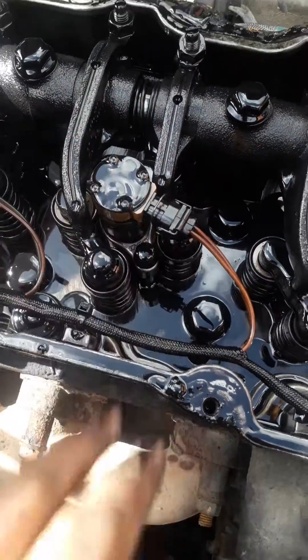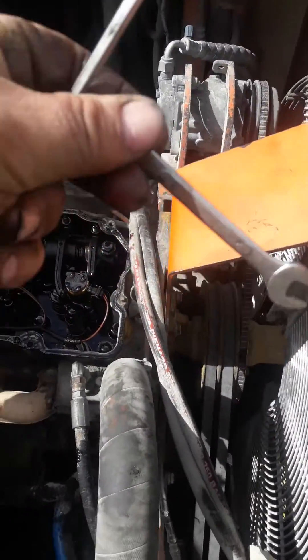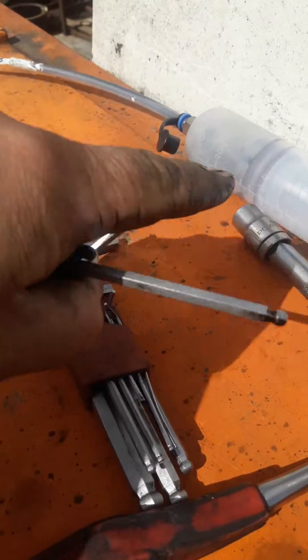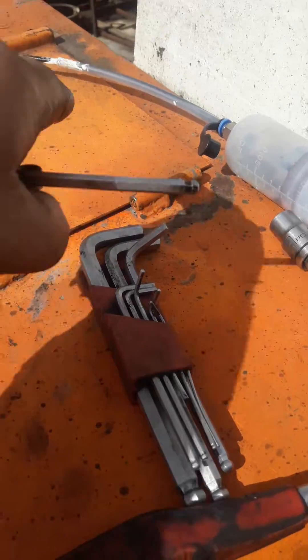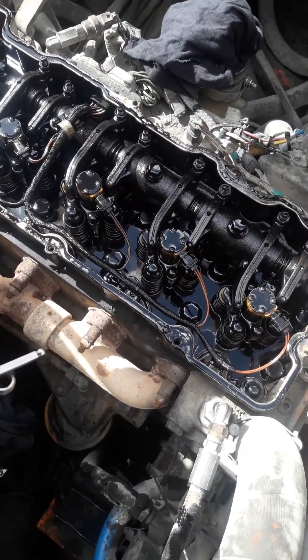Here are your injectors. All you need is an allen key, a little spanner for leverage on the allen key, a small crowbar, and a vacuum sucker to suck the oil and diesel out of the cylinders before you put the new injectors back in.